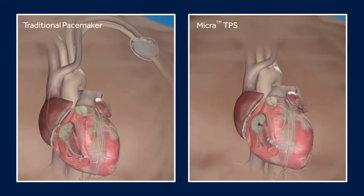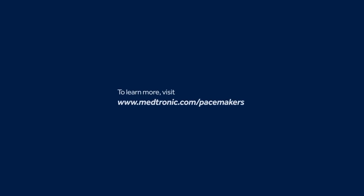Each of these pacemakers can send electrical impulses to help stimulate the heart. To learn more about pacemakers and how they work, visit medtronic.com/pacemakers.